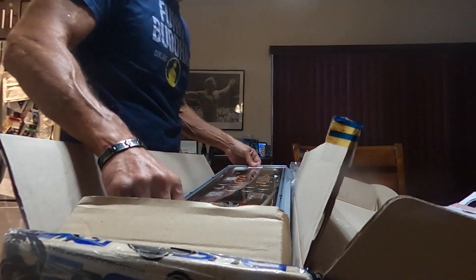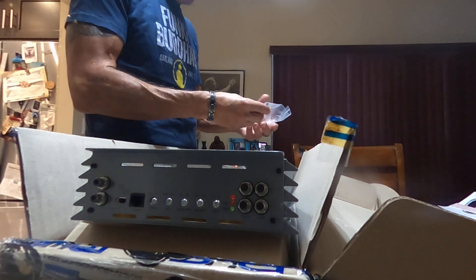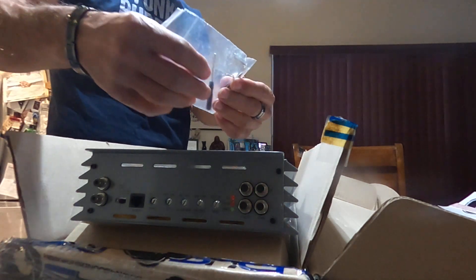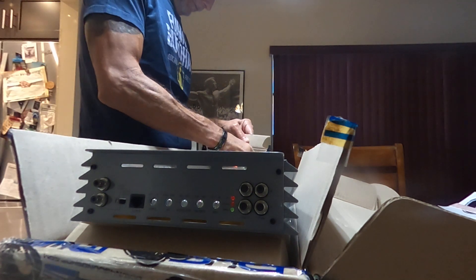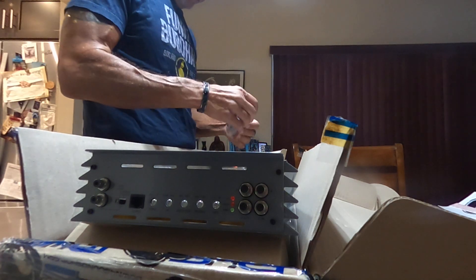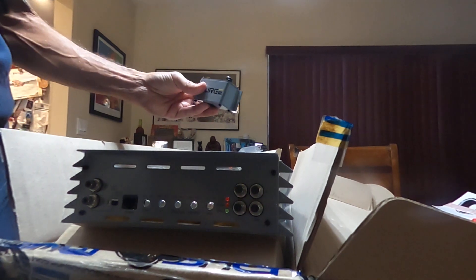Let me get the bass knob for you. That was with a little screwdriver and allen wrench — two allen wrenches actually. Look at this, beautiful.